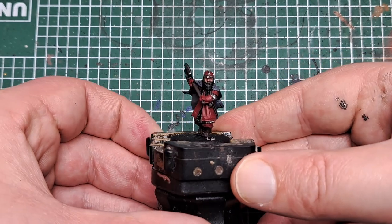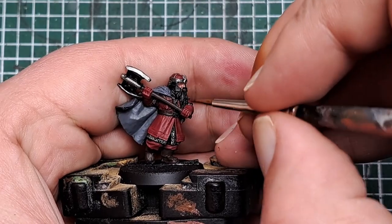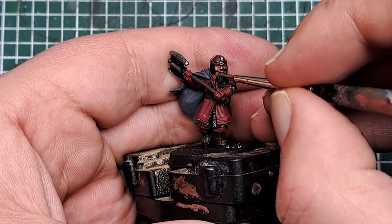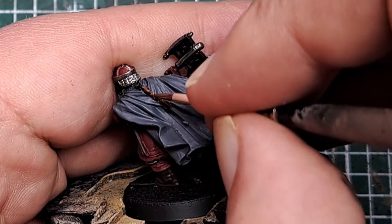With his face painted up, the next thing to paint will be his beard. For that I'm coming in with Mournfang Brown to catch all of the hair on Gimli. Be careful with this when you're working around other colours — you don't want to get this onto anything we've painted so far. Just in a couple of coats, catch all of his beard and his braid coming down his back as well.